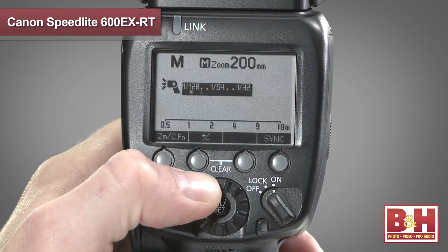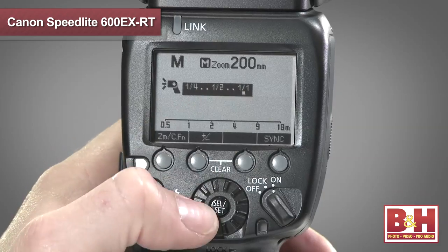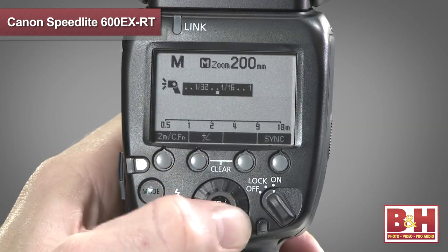The Canon Speedlite 600EXRT is relatively easy to figure out before opening the manual, and that's because of the upgraded LCD screen, which displays additional detailed information on flash status and settings, as well as the wireless configuration.